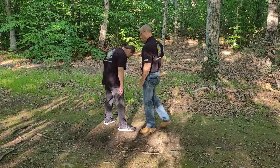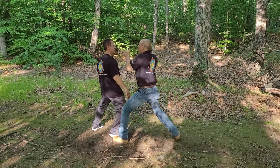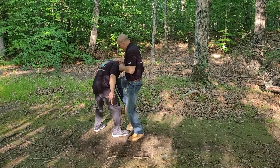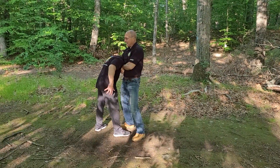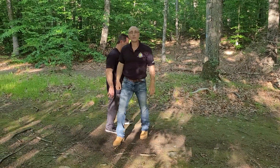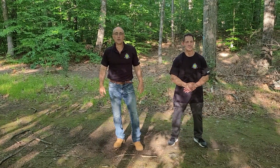One more time. Grabs. Clear. Hammer. Cross. Hooking palm. Elbow. Grab. Knee. And guillotine choke. Thank you, Brian.